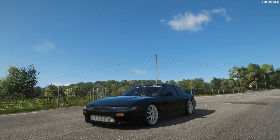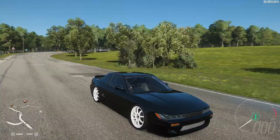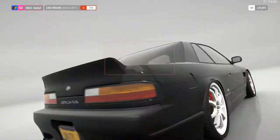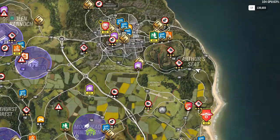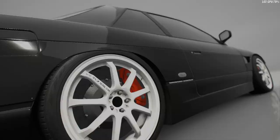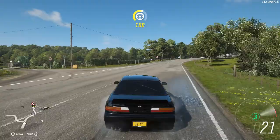All right guys, welcome back to another Forge Ryzen 4 video. I'm Justin and today we are in this beautiful S13 Silvia. We're going to do the Kirkloch Drift Zone. I have done it before but we're going to show you how it's done in this beautiful S13. Let's get to it.